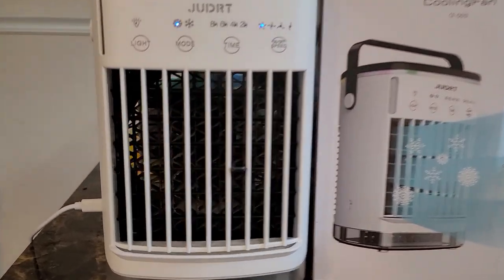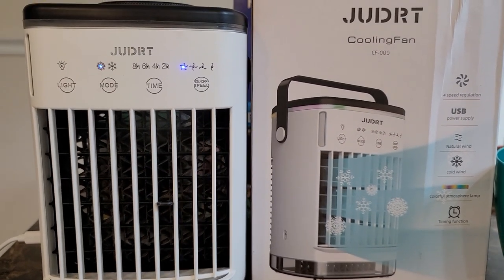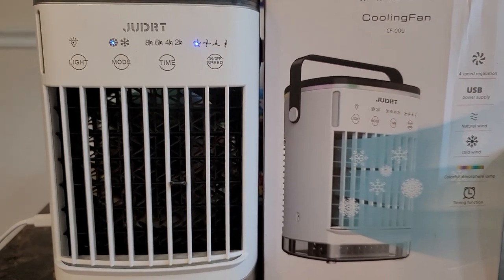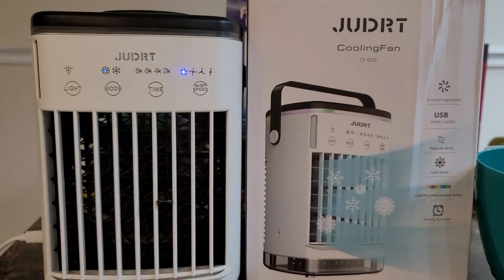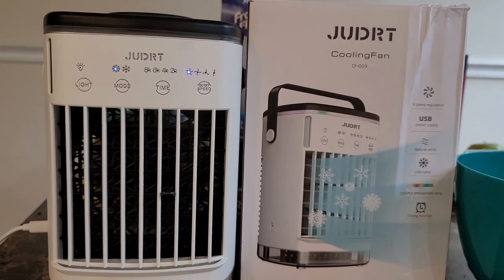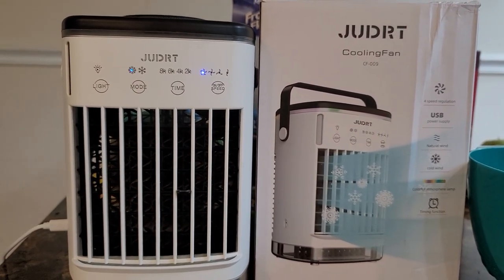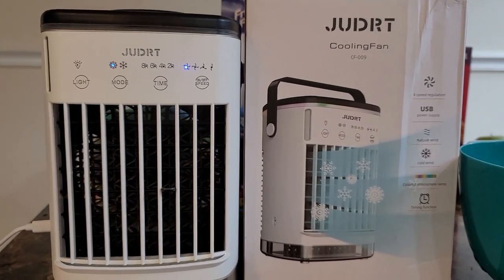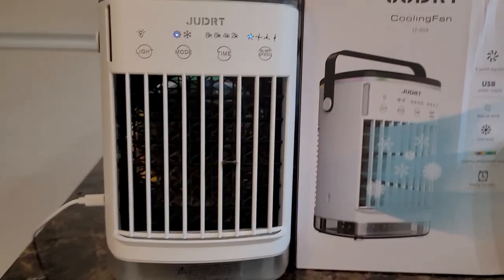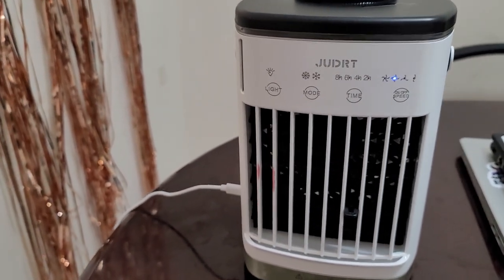It's not loud at all and I really like this cooling fan. I also have the Arctic fan and I might do a comparison of the two side by side. I'd need a tool to measure which one blows the coolest, but I think they go head to head. This is definitely one to get.